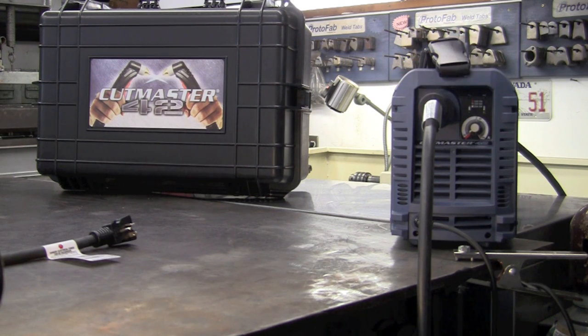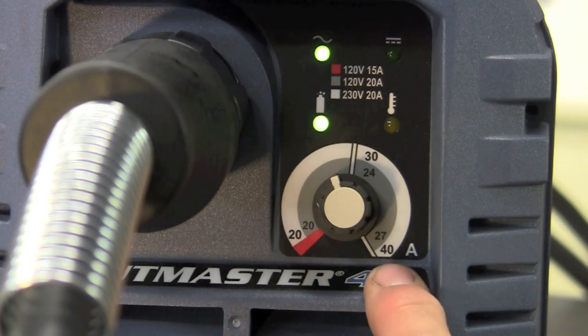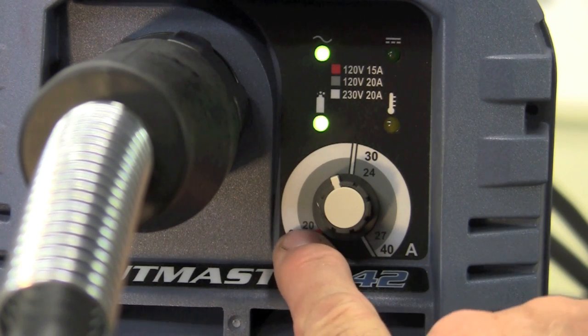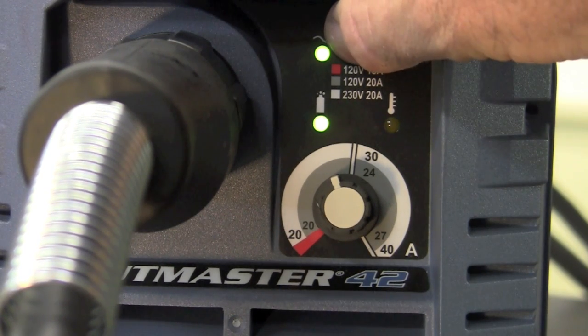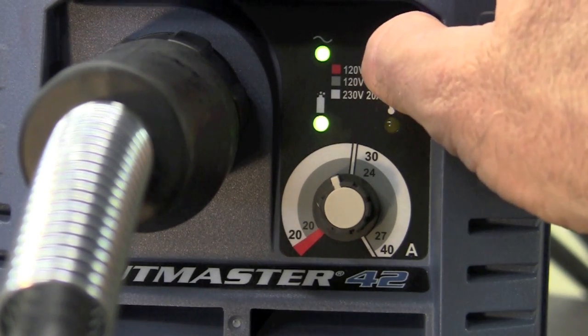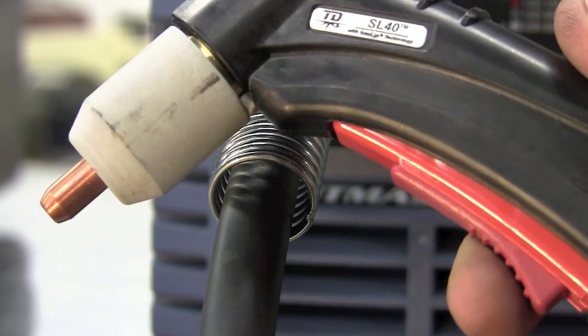We're plugged into 220 and have air run into the back of the machine. We've covered the torch and now we're basically ready to cut. On the front of the machine you can see two scales: 20 to 40 amps for your 220 rating, and on 110/120 volt, 20 to 27 amps that you can dial in. Up here we have a good air indicator — if we have bad air it'll blink — and this is your pilot arc indicator. Initiating the arc on this unit is simple: simply pull back on the trigger.